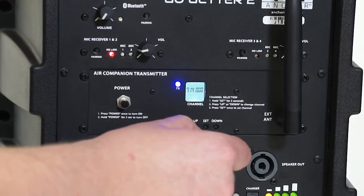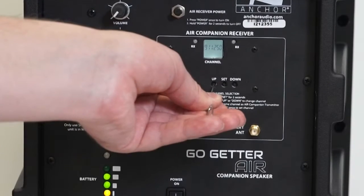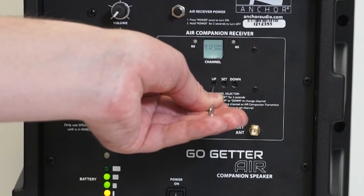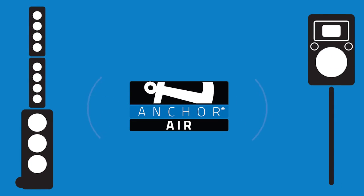1. On the transmitting unit, use the dial to select the frequency, displayed here as the X unit. 2. On the receiving unit, select the same frequency that was selected on the transmitting unit, displayed here as the R unit. 3. Ensure that the units are within 300 feet of each other and play loud.